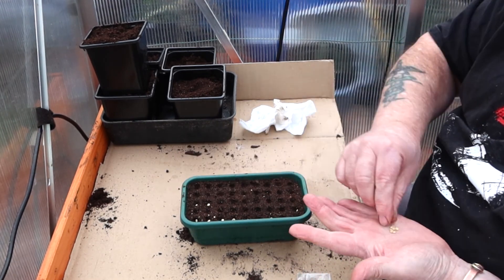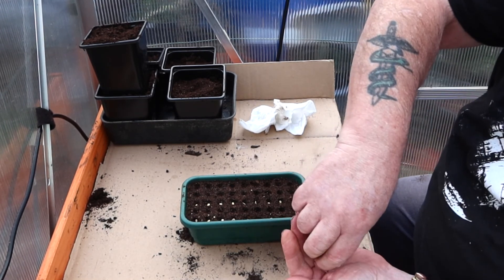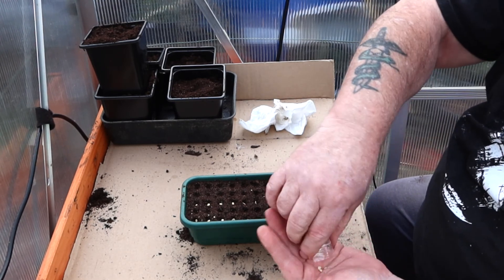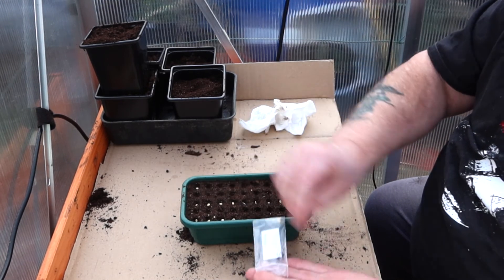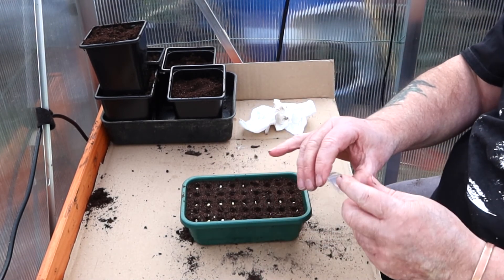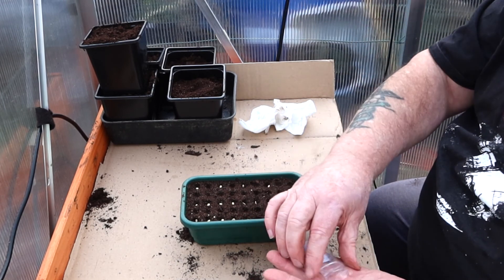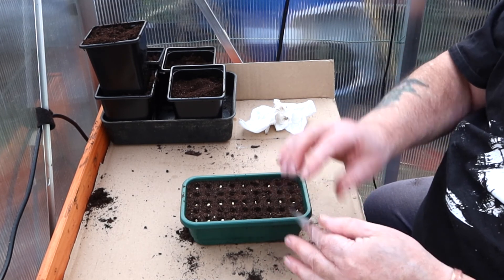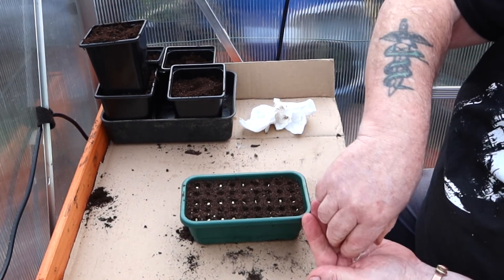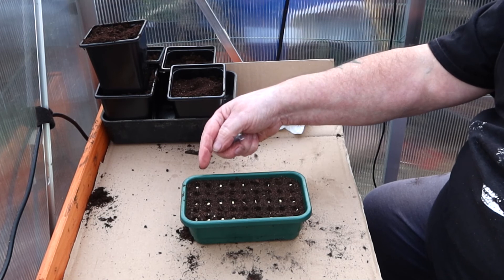What's good about these chilli and pepper seeds is they're manageable — finger size. For the 36 Padron, there's only five of them so I'll put every other hole. This is why I started video recording, actually. I was forgetting things. Like now, I've only done every other hole, so when I look back and see poor germination I can check the video and realise I sowed them wide apart.